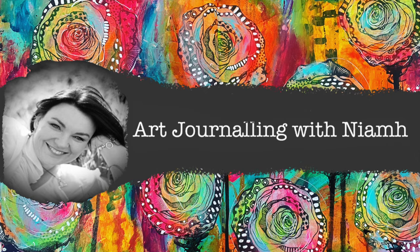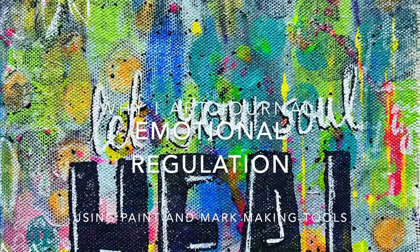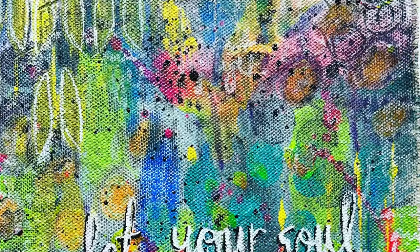Hi everyone, it's Niamh here and welcome to my art journaling channel. Today I am going in and doing a really simple abstract mark making page in my journal.